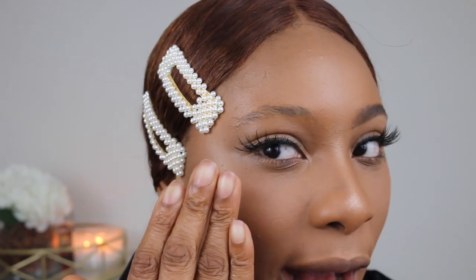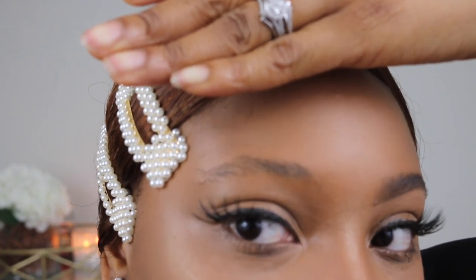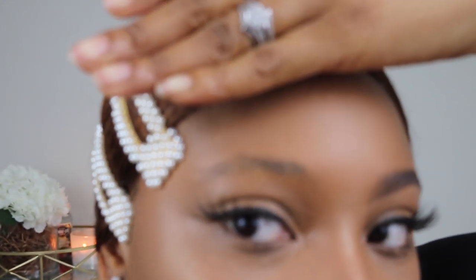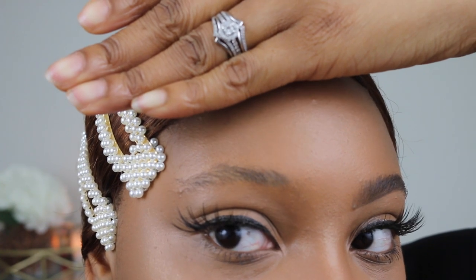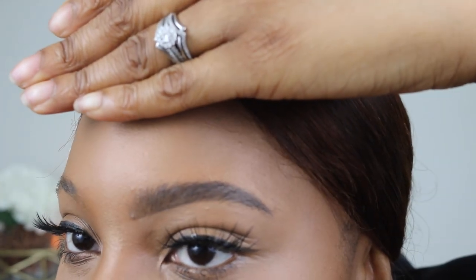As you can see this is my natural brow — it's a little thin, as you can see. So there is a difference between the two sides. I also did not tweeze my eyebrows because I want to show you guys what it looks like to conceal your little brows underneath when creating that arch.